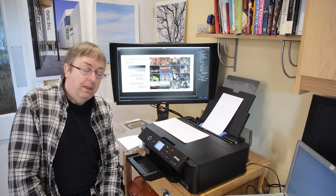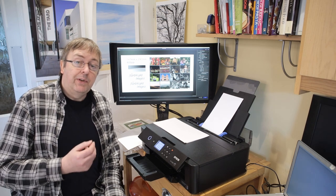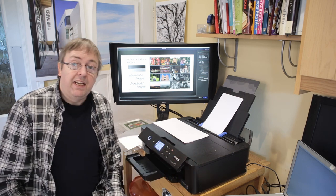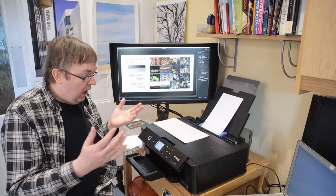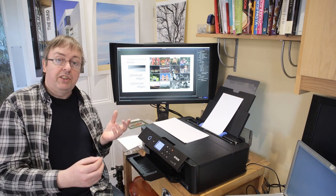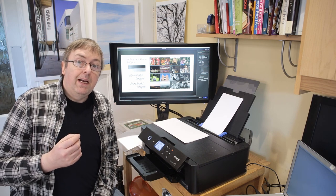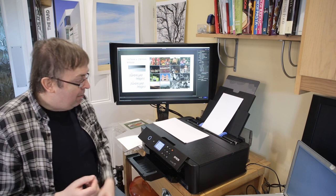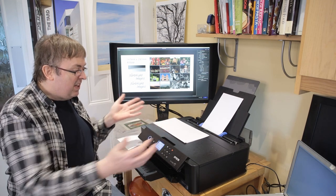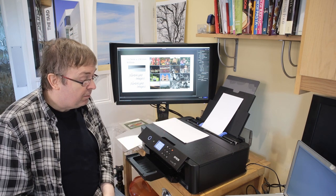Hi, my name is Keith Cooper and I'm going to have a quick look at printing greetings cards on the Epson XP15000. I've done a detailed review of this printer which has a lot more details of the features and software, but this is specifically looking at printing greeting cards because I often get asked questions about people with problems printing cards and printing odd-sized paper on printers like this.